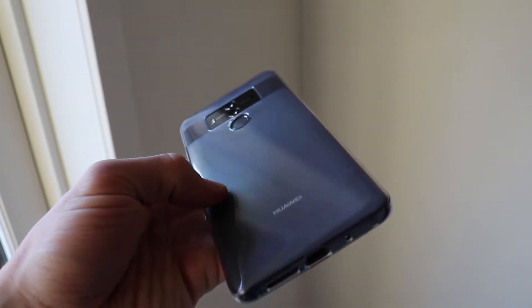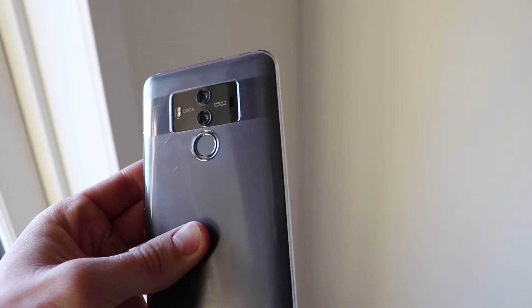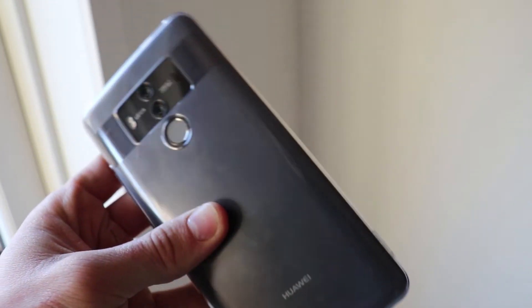Overall, the Huawei Mate 10 Pro is a very great phone. While some say the $800 price tag is too much, you're actually getting a very feature-packed, well-designed, and beautiful phone for the money. With one of the fastest CPUs on the market, a 4000mAh battery that lasts more than a day, a camera that's on point, and 128GB of storage for thousands of photos, the phone is light, beautiful, and lightning fast. I hope you enjoyed the video — see you in the next one, and don't forget to subscribe.